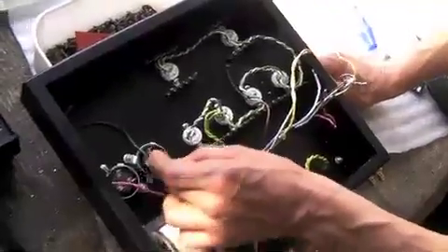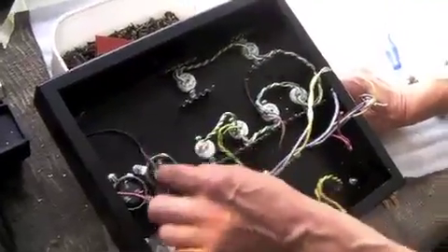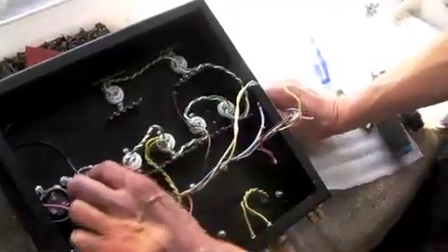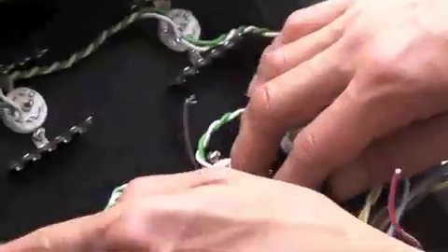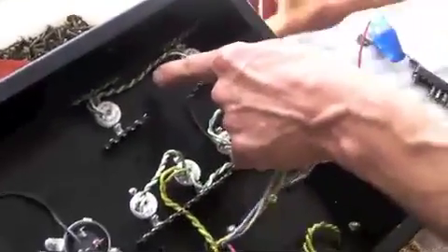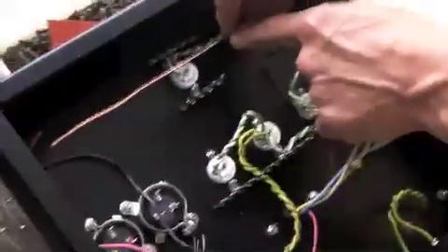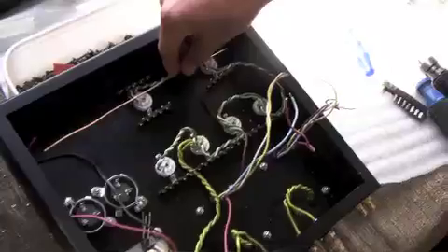Then we'll have a resistor drop, and this will be a smoother, more regulated reservoir of power. This will supply the pre-amp. We'll have an earth connection from both of these to the central bar here, and that's the only place the power supply will be connected. That way we'll have a silent amplifier.